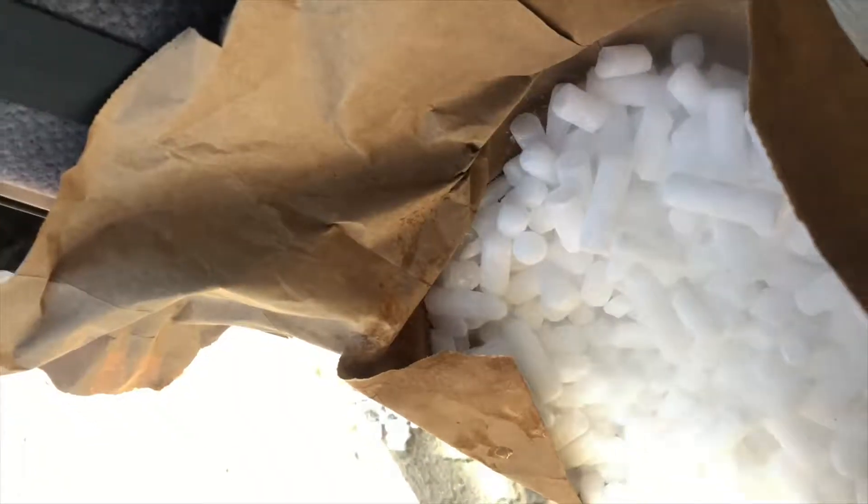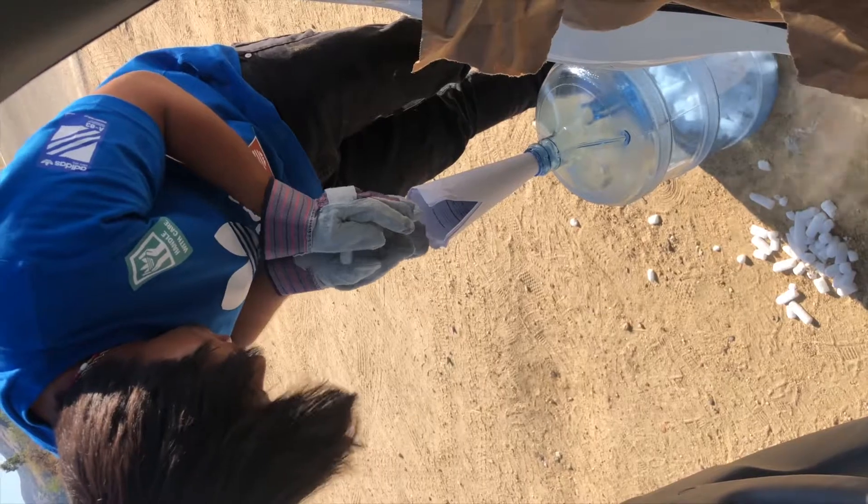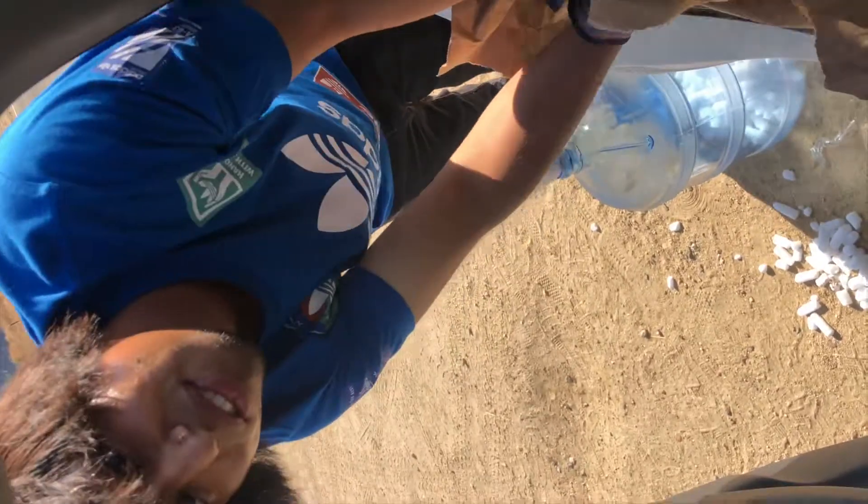I didn't even want to buy everything in the same place because I was like they're gonna think I'm making a bomb. They're not gonna know — what is dry ice even used for? Ice cream? To keep things cool for a long time without the ice melting. See what happens — don't do it for YouTube.